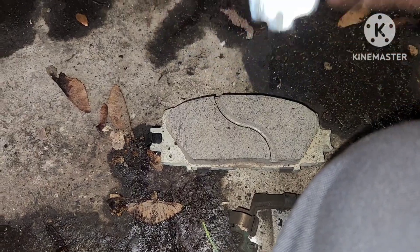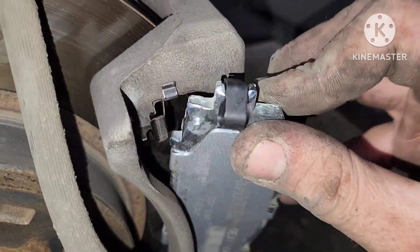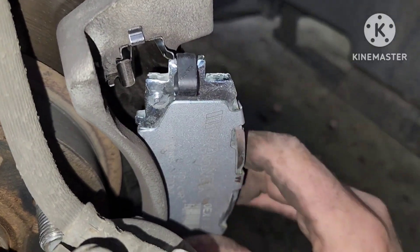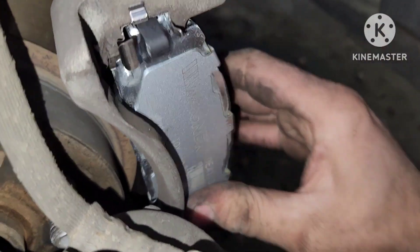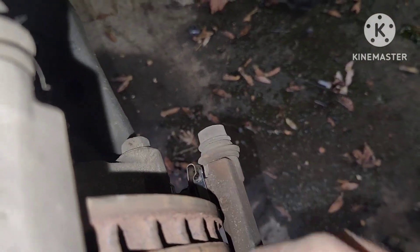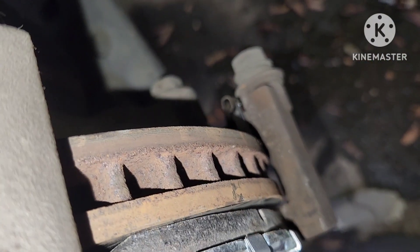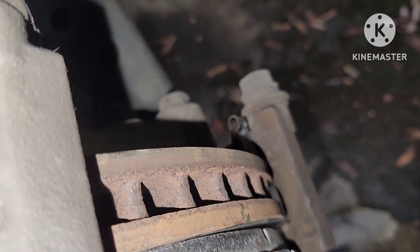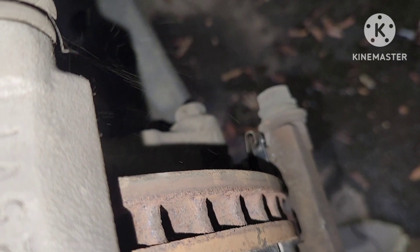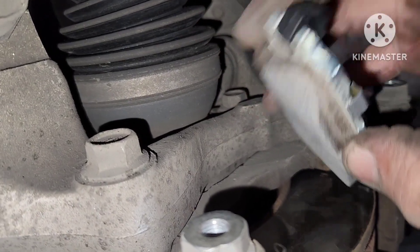When putting the pads back in, there's a certain technique — I go in the bottom with the tension spring end first to get the tension set, then slide in the bottom end that doesn't have anything on it, which makes it a little easier. There's only one way it'll go in, so you've got to figure it out. Just make sure you get all the pressure on the tension spring first.